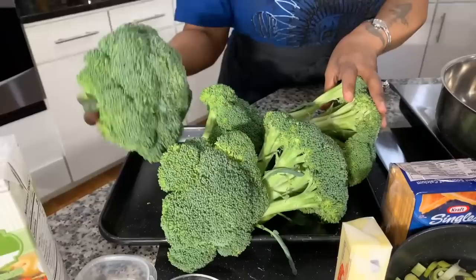Here are the lovely ingredients you will need. You will need fresh broccoli — I don't suggest using frozen, get you some fresh broccoli. I have five crowns here; some of you may call it a head of broccoli.